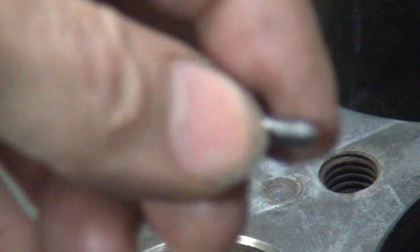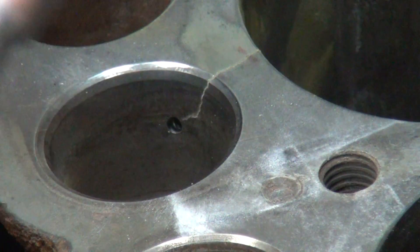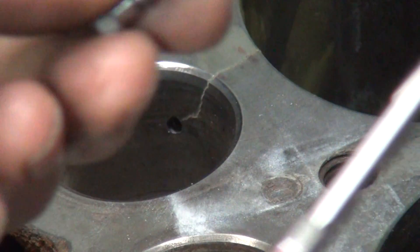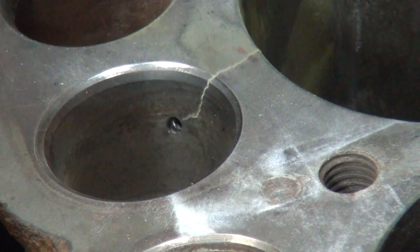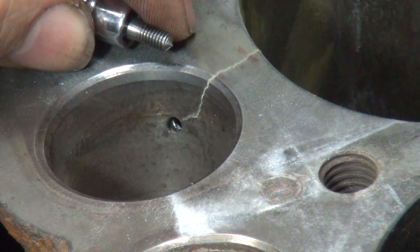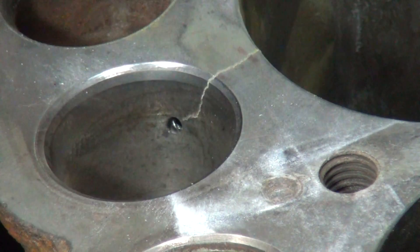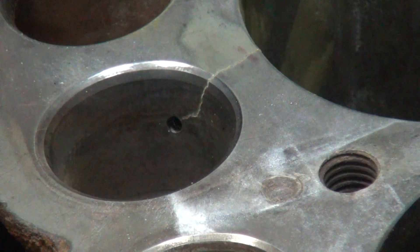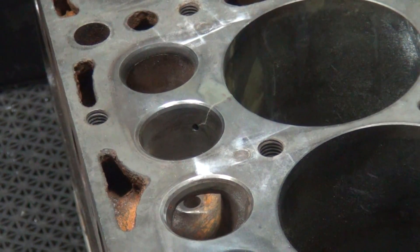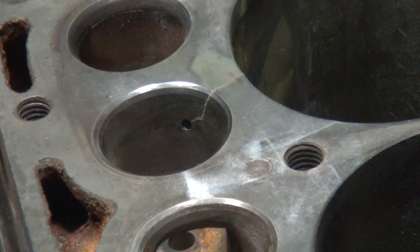This is the screw right here I'm going to use. We're going to go ahead and tap out this hole, put this screw in here, stick it on down inside the hole down there, and we've got to tap it and all that first. So I'm just going to go ahead and do this as we're looking, and hopefully you can see what I'm doing. I'll pull back slightly here so we get a better idea where we're at.